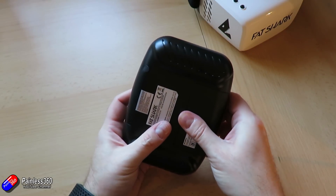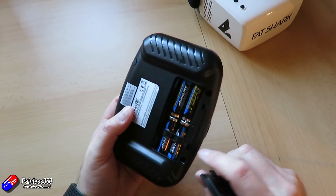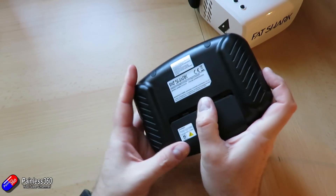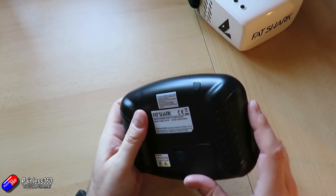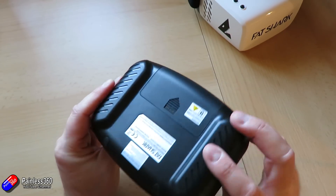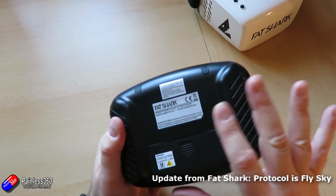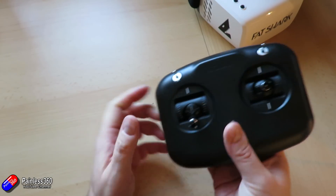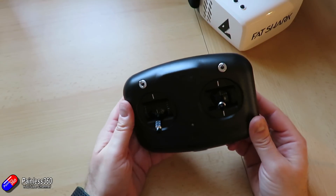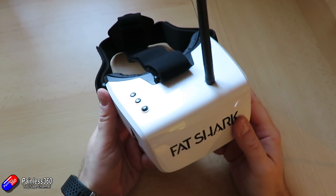The radio runs on AA batteries, so you're going to have to get a couple of those. Mine came with batteries installed but I'm not sure about the actual retail kits. I'm not sure what protocol it uses — I've heard it might be FrSky but I have no idea, and that might be something we play with in a later video.